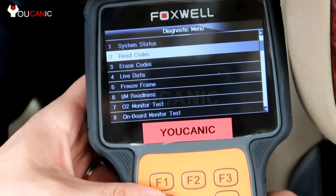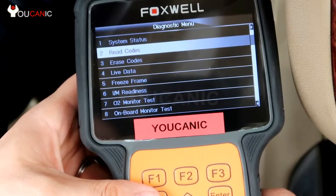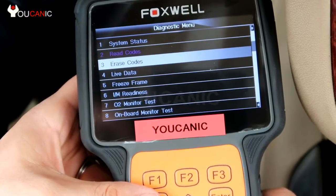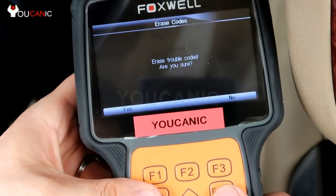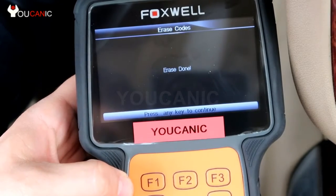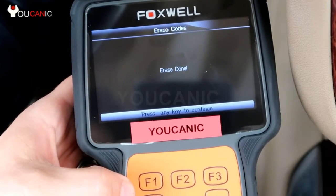Once you have that code or more than one code, you need to fix the problem that's triggering it. Then once you do fix the problem, come back in here, power on the scanner, go to erase codes, and press ENTER. It says 'Erase trouble codes — are you sure?' Press ENTER again and it says 'Erase done.' It's important to fix the problem before you clear this code.